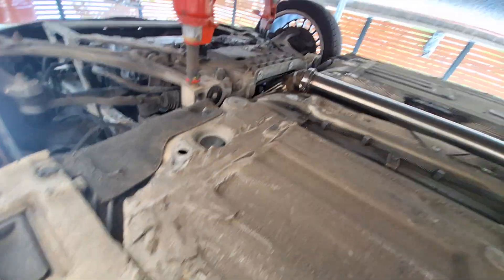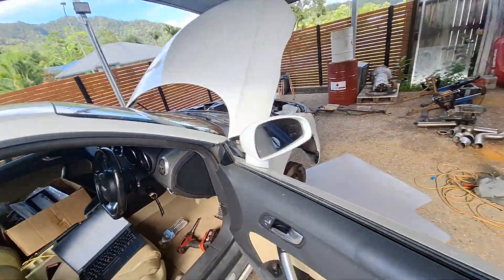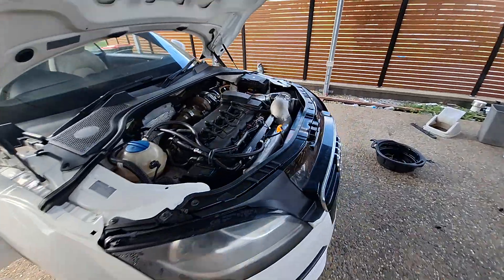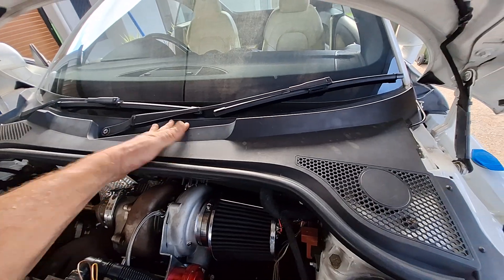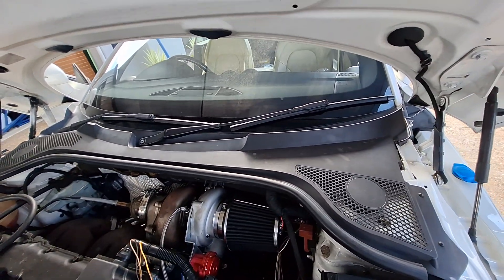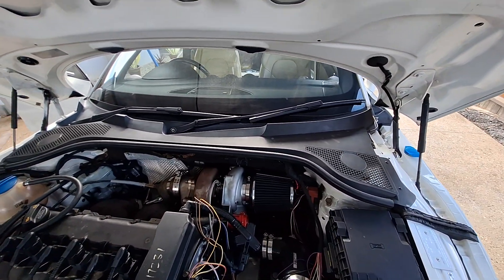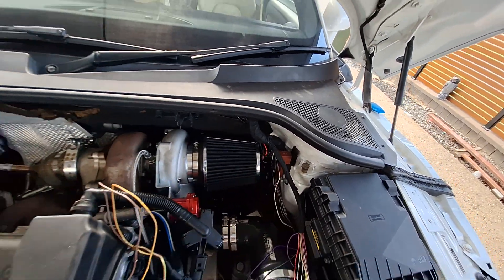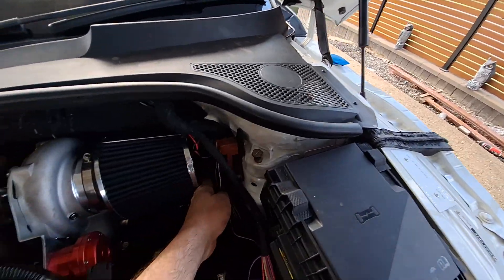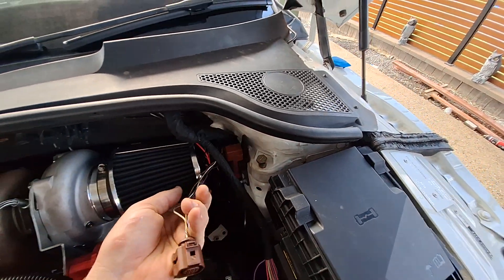We now have a proper pulse-width modulator to voltage converter mounted up under the dash here, with the Haltech next to the factory ECU. That is sufficiently fooling the MAF sensor to think there's still a MAF sensor in the car. I was having issues with the PWM pulsing frequency before — turns out that's not sufficient, but throw a good voltage at it and it's very happy.